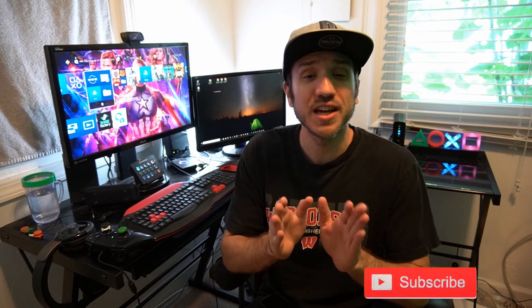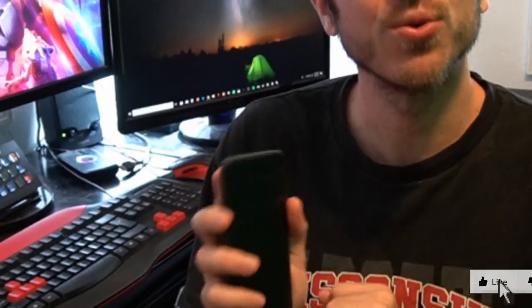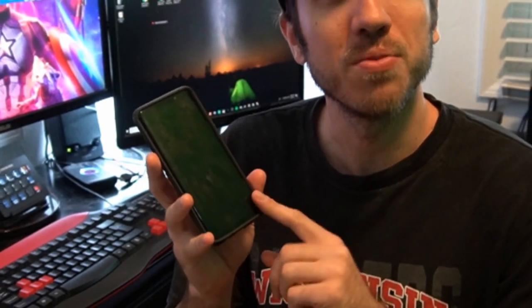We're going to have 100% crystal clear audio and we're not going to be recording our phone by playing music through the speakers and then picking it up with the microphone on your PlayStation 4. I actually have a cable right here